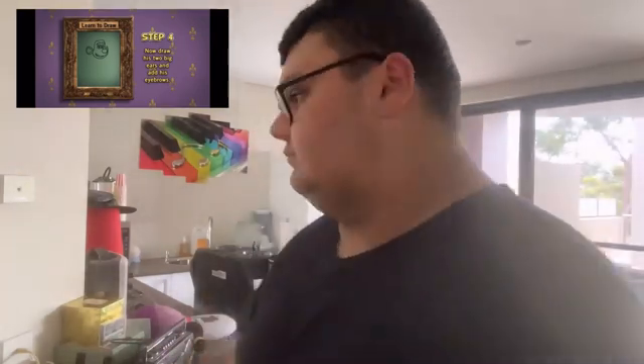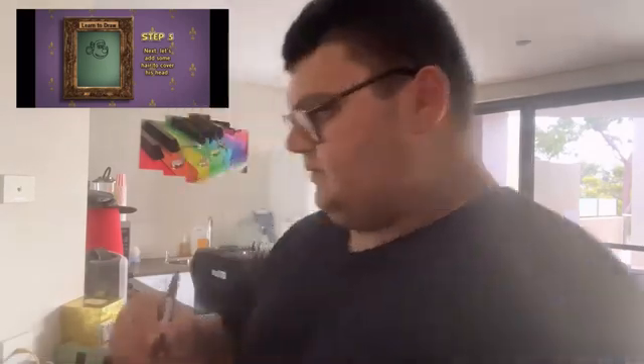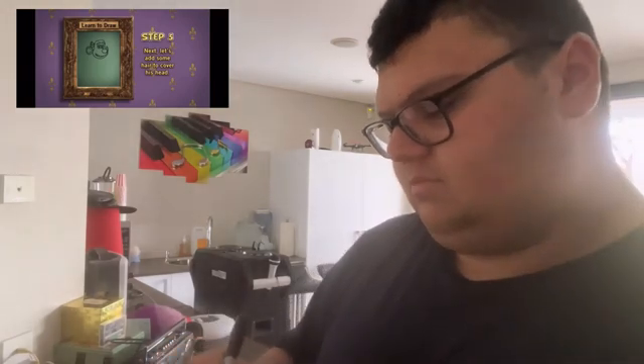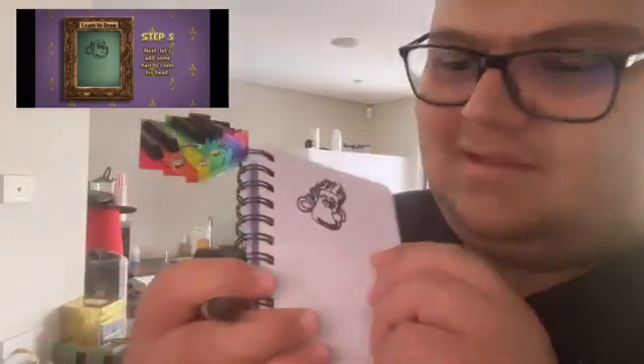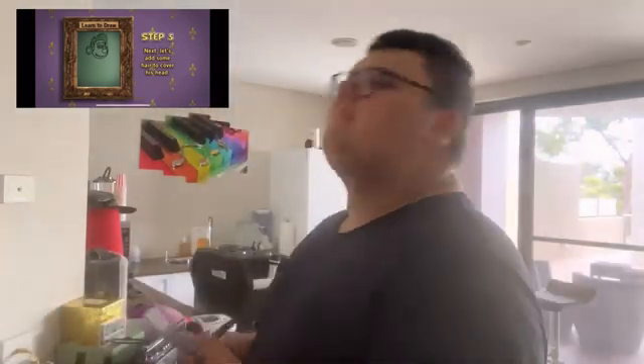Step five: let's add some hair to cover his head. So it's like a really big hairdo like this. It kind of looks weird to be honest. What is step number six?